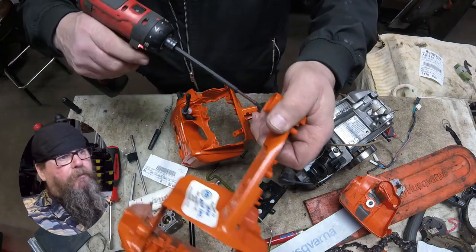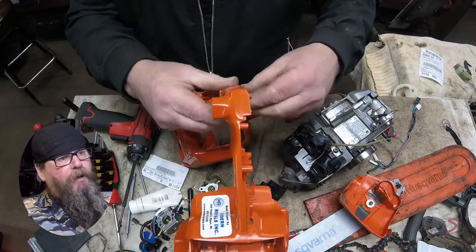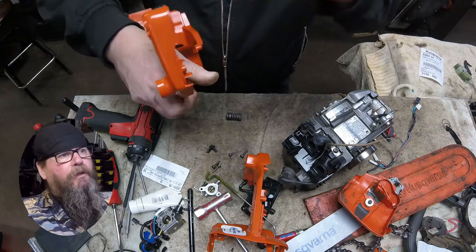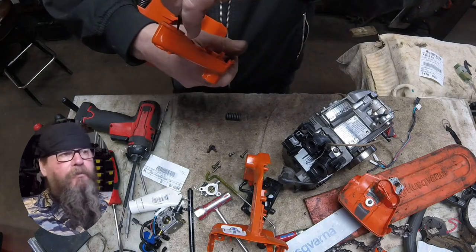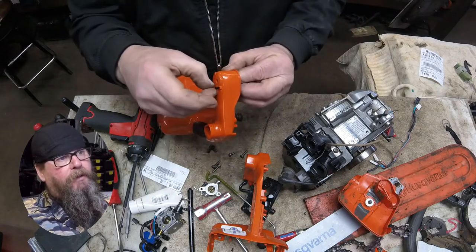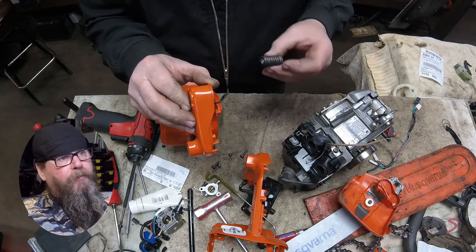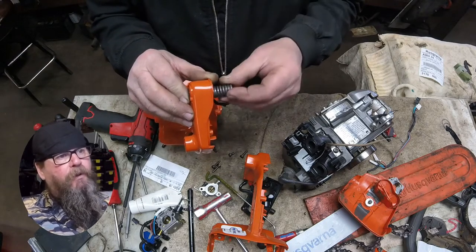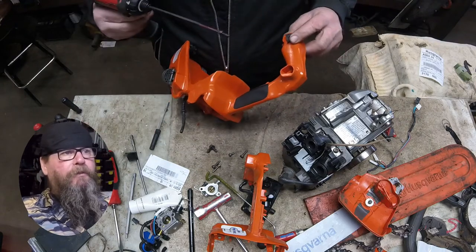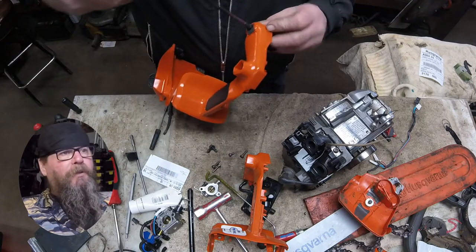Next is the front anti-vibe mount. There's a limiter strap built into it; you have to feed that limiter strap through a thin slot, then bend it back into place. Make sure you drop your spring at least once, then run a screw in to hold that anti-vibe in place.